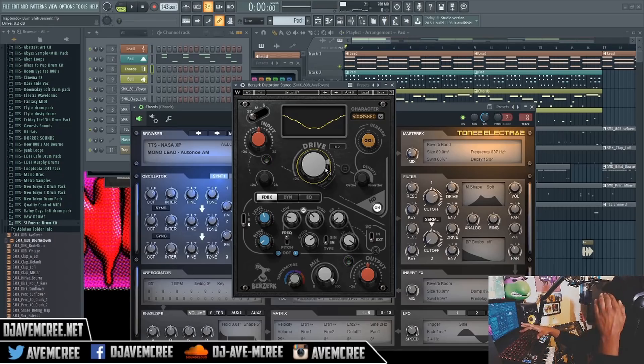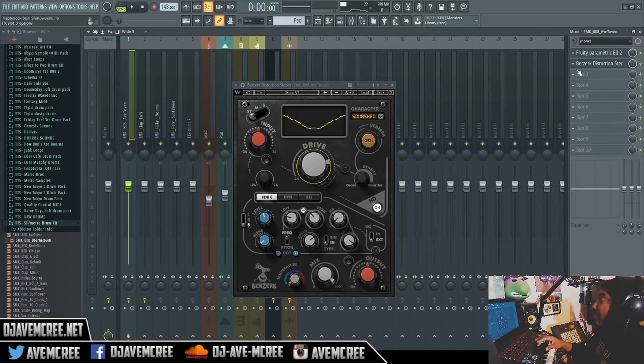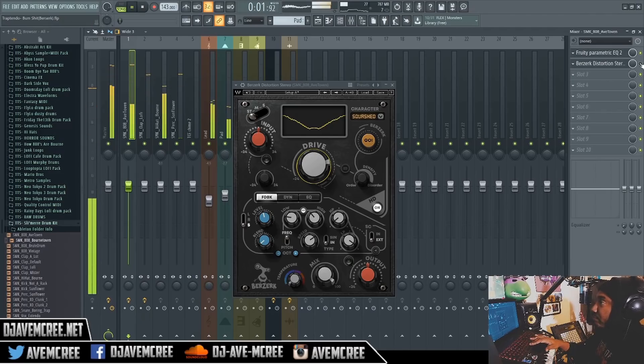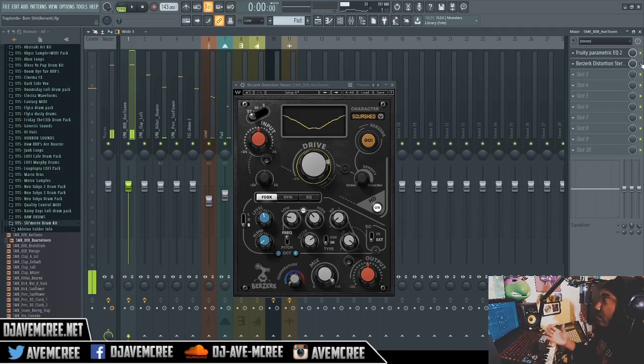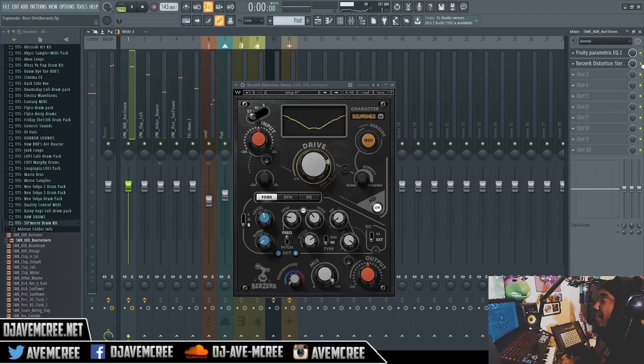What I should do here is just demonstrate how the regular 808 sounds, because the regular 808 is just your standard Zaytoven 808 sort of. So that's off, and now I'm gonna engage it again with the squash characteristic - let's hear it.